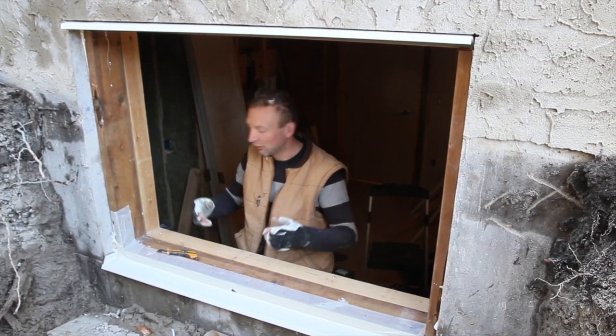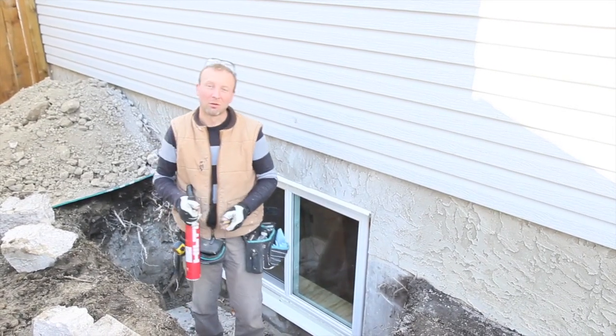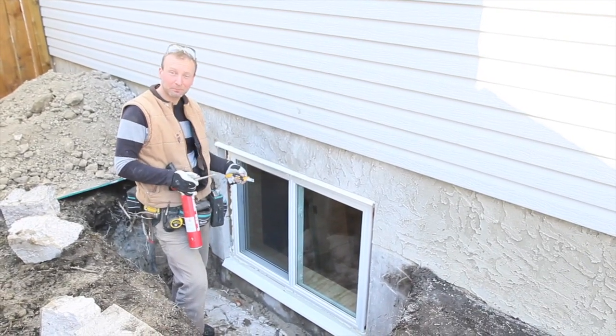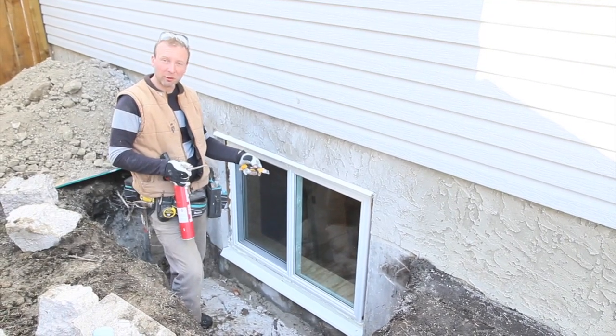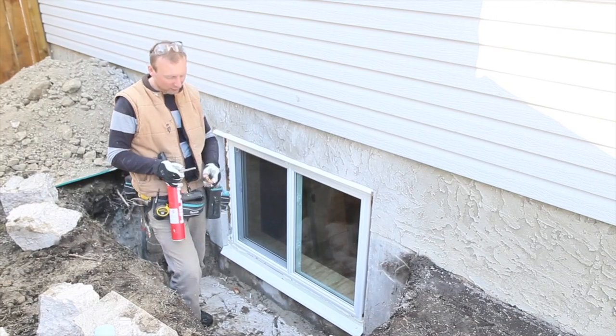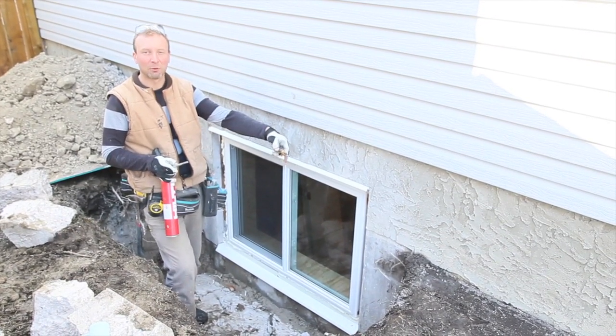Put the window in, foam it, and we will continue the shoot after that. Okay, so the window is all installed, fastened into the new buck that we put up. The jamb extension is already on the inside — we will show you that in a minute. Foam is almost completed, so I am just going to do the last bead here, and then we can put the aluminum capping on the top and seal that.